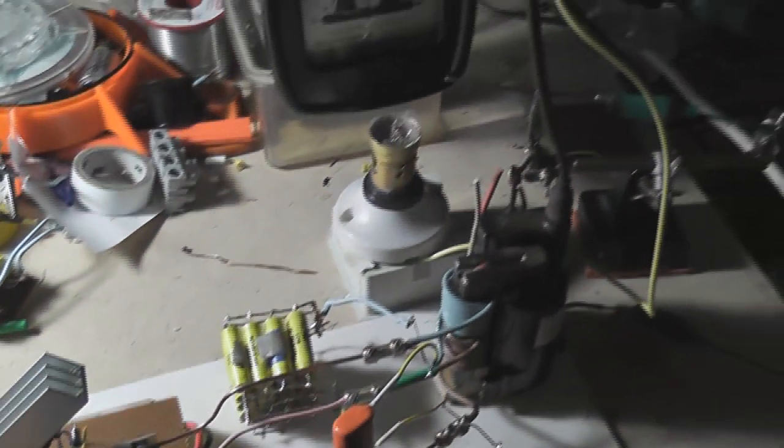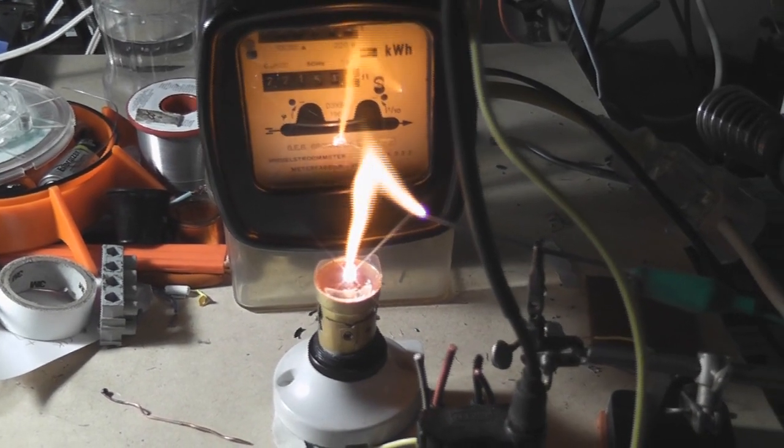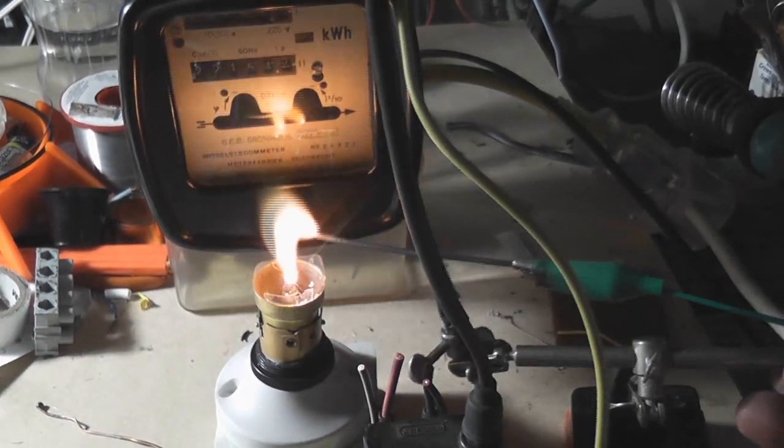7 turns, here we go. I kept just going too far — it's melted off some more of the lamp base.